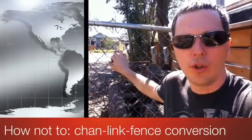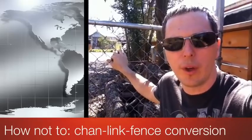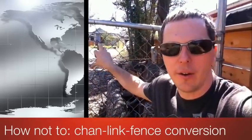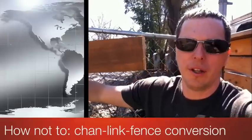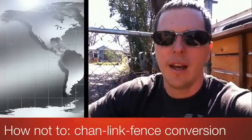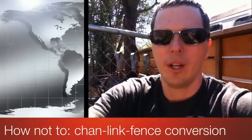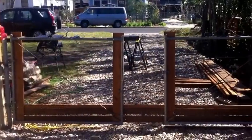I've got an old chain link fence and I want to convert it into something that matches my neighbor's fence. I've got a gate here that's just chain link, and I'm going to put horizontal boards of various widths across it. I'll probably make a lot of mistakes and I'll show you those mistakes as well as some of the successes.